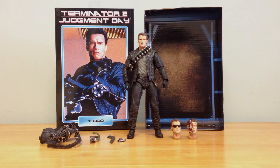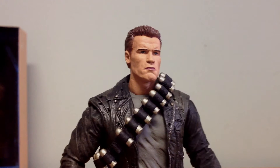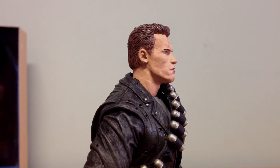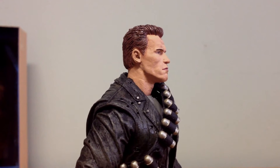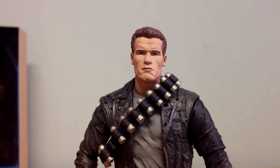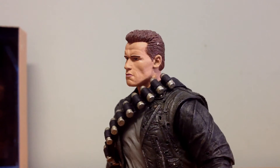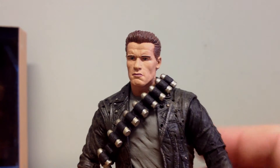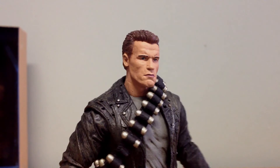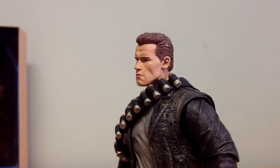The first head sculpt is the classic no-sunglasses Arnold head sculpt, and they've done a really good job with it. The hair looks really nice — you can see the different strokes, the way it's combed, and there's a nice shine in spots. The Arnold head sculpt is extremely well done. You can see nice details in the cheeks, chin area, under the lip, forehead, and a little brow. He never really smiles in the movie — he's a robot, so he's not going to smile too much.